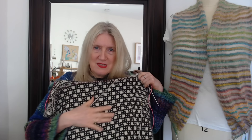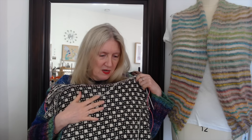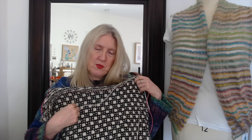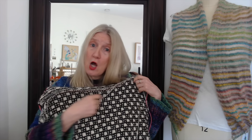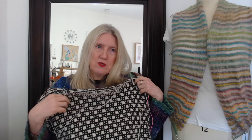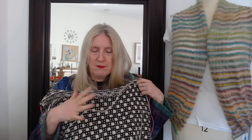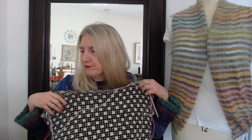I love the simplicity of the pattern. It is mosaic — if you're not familiar with mosaic knitting, that means you're only holding one color as you knit. You knit two rows with one color and then two rows with the other, and you're slipping the other color to get the pattern.